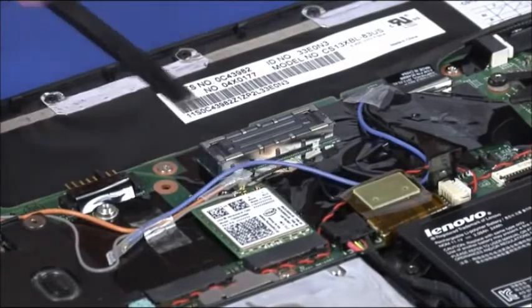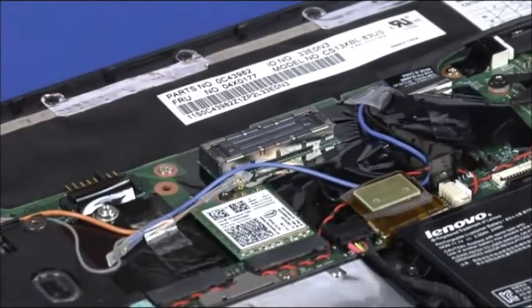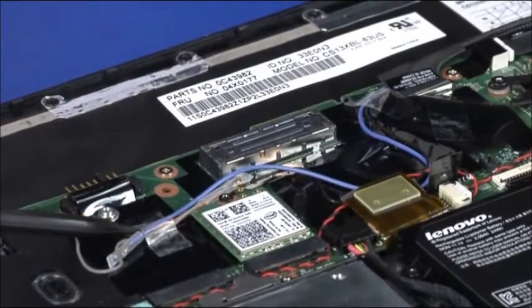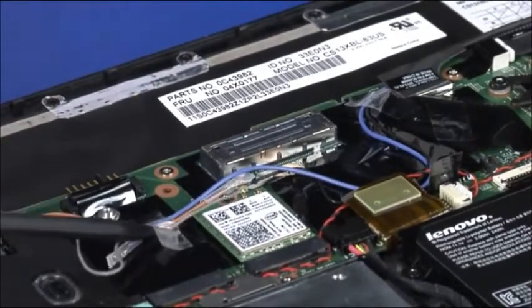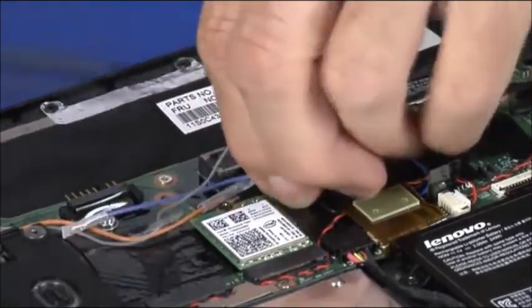Disconnect both antenna cables from the wireless LAN card. Peel back any tape securing the cables. Release the antenna cables from the guides and move them out of the way.